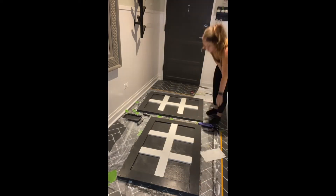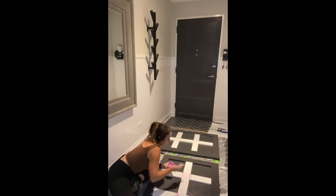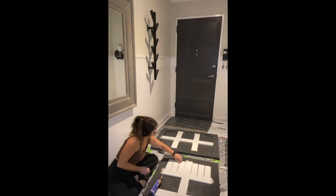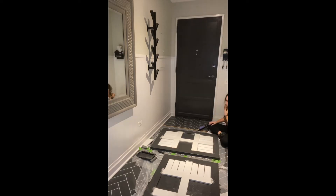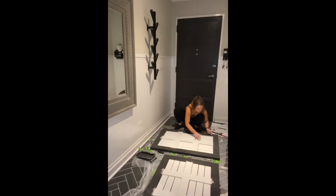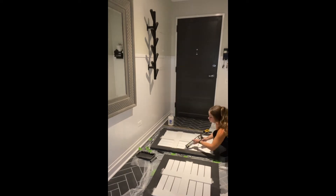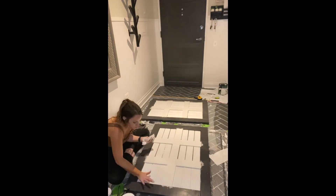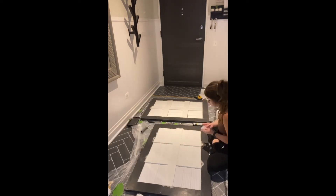I used construction adhesive to add the pieces in the middle, then added wood filler to get into the little crevices and make it as smooth as possible before adding the cuts of fluted molding. I ended up underestimating the amount of molding I needed, so I had to spread them out more than I would have liked and pray that the caulk I was going to use would mask that error. Please learn from my mistakes — it took a lot of caulk.